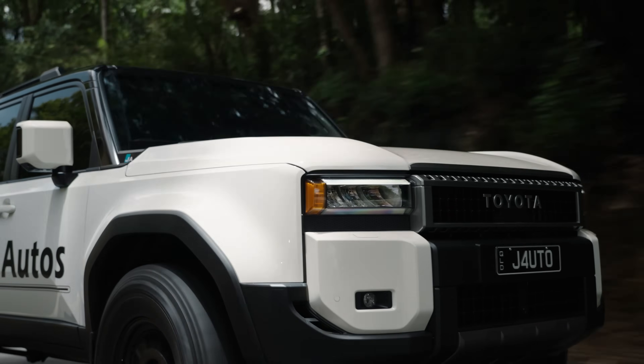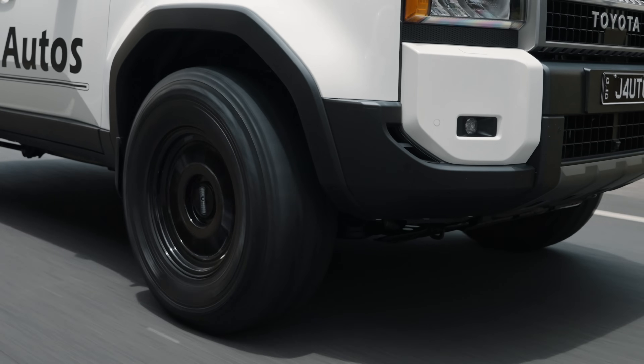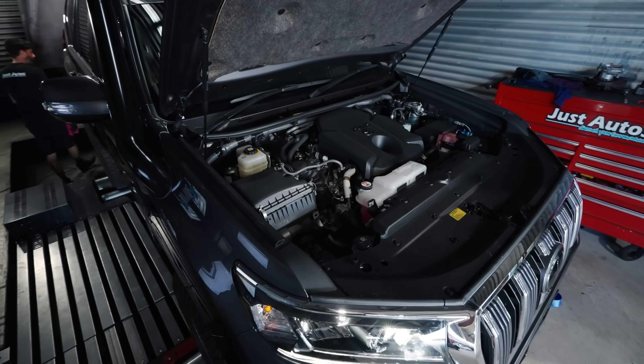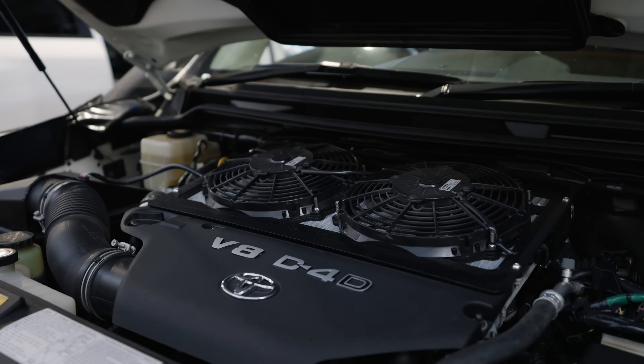We've been able to tune the car — we're so far at 175 horsepower up from 130, and we've come up to 480 Nm from 330 Nm, so we've come up a fair bit in torque and power. Power-wise, this particular motor is very similar to the GDJ in the 70 series, as well as the 2.8 in the Gen 3 Prado and the Gen 3 Hilux. It's definitely a reliable engine and it's producing much the same results as those platforms.